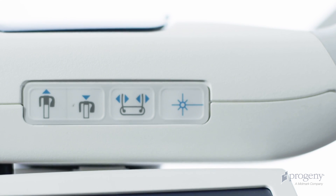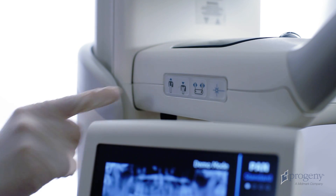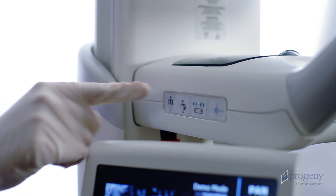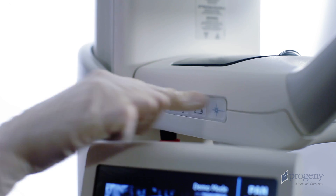On both sides of the positioning table, we have the control keypad, column height adjustments, temple wands control, and the alignment lasers.